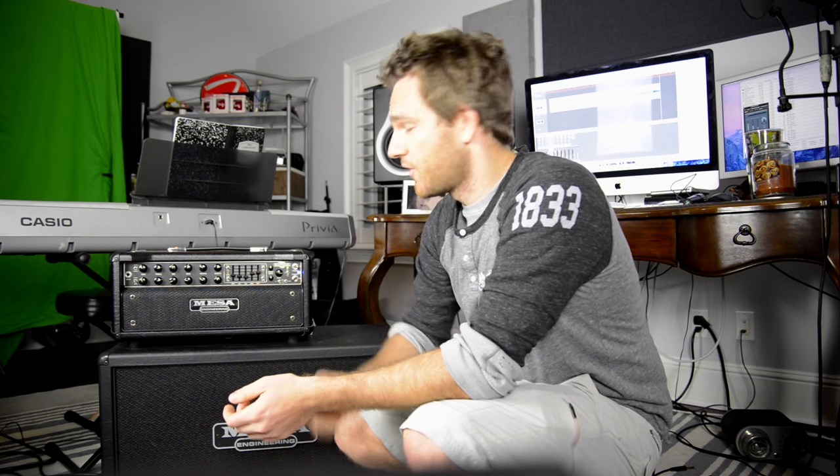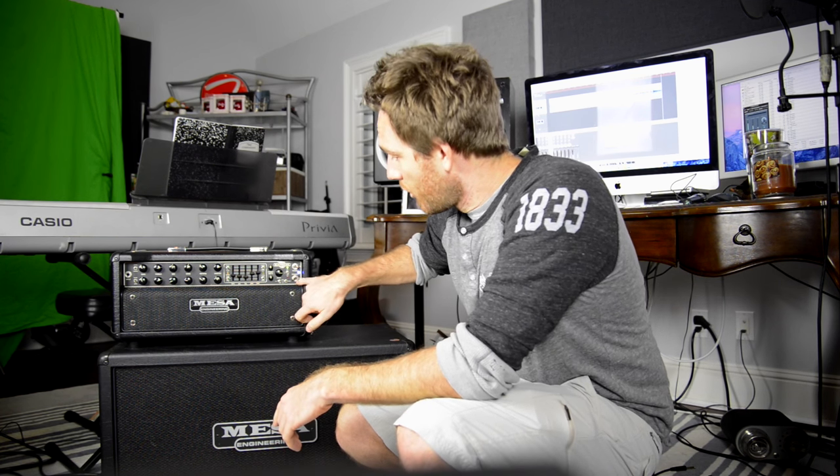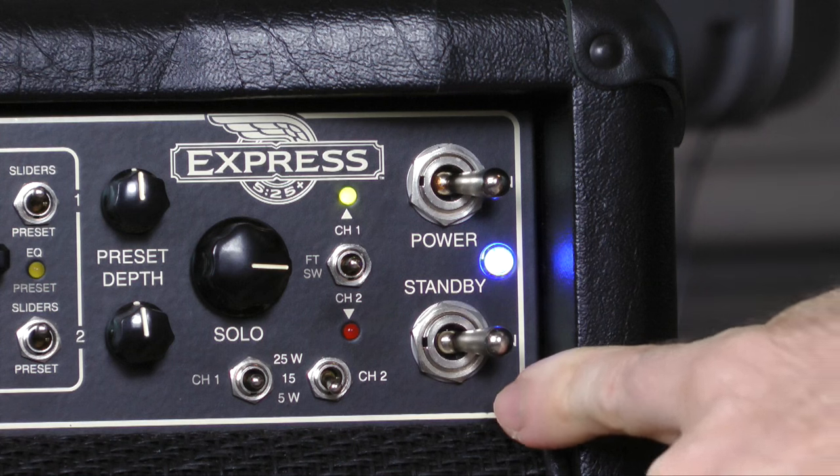What's happening is the tubes are being warmed up without a signal passing through them, so they go from cold to warm gradually instead of just right on right away. After they're warmed up, standby on, and then you're ready to rock and roll.